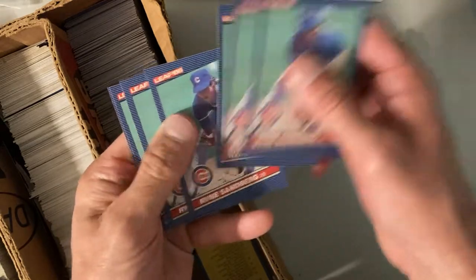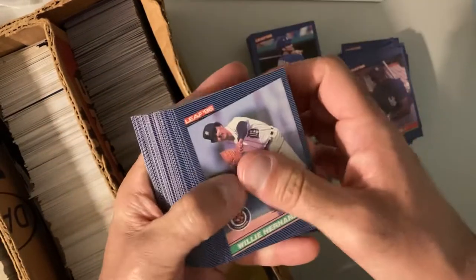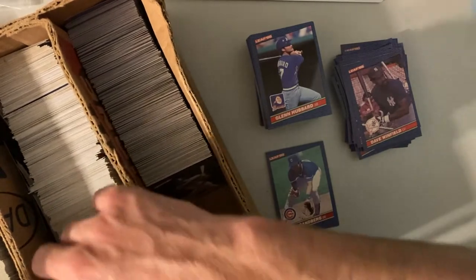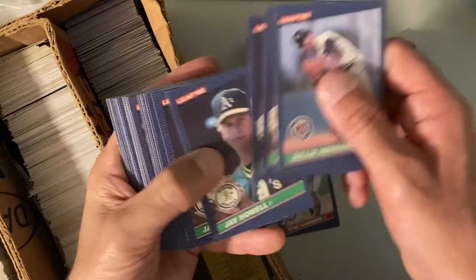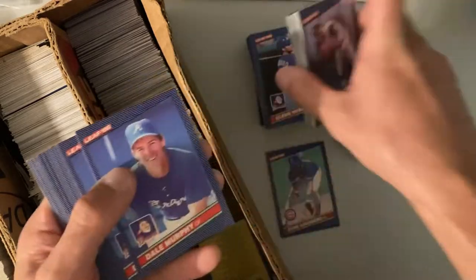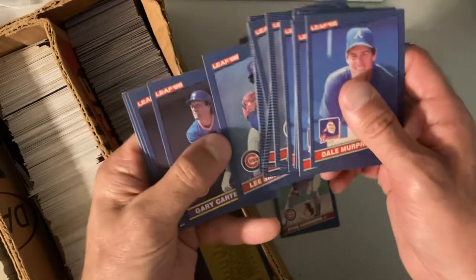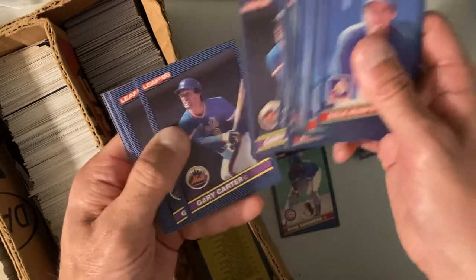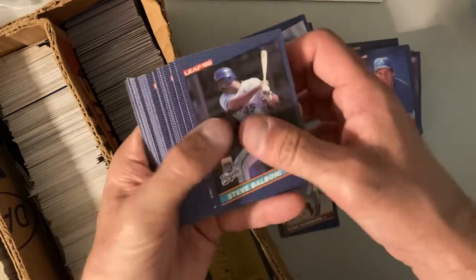Kent Hrbek, lots of those. Keith Hernandez. Dave Winfield — three, four, five, six. There's Ozzie Smith, Mike Schmidt — four, five peaks. There's Pete Rose. Oh, there's Ryne Sandberg — one, two, three, four, five, six, seven for the old PC. There's Alan Trammell, lots and lots of those. Storm Davis. Steve Balboni. There's Dale Murphy. Lee Smith — one, two, three, four, five, six, seven, eight, nine. They're not consistent in the numbers either. Gary Carter — one, two, three, four, five, six, seven, eight, nine. Our star pile is almost half as big as our regular pile.